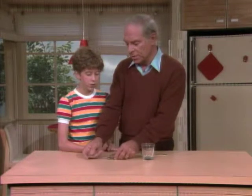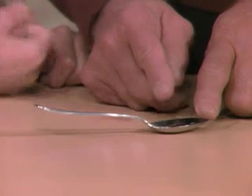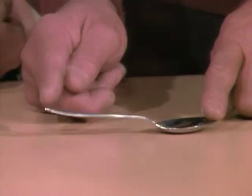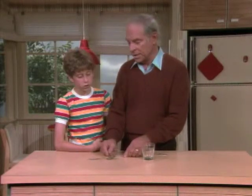But the spoon can also be a lever in another way. If you push down here, the end will come up. Here's where you apply the force, there's where the pivot point is, and here's where you now get a lot of motion. That's how you get the spoon into the glass.